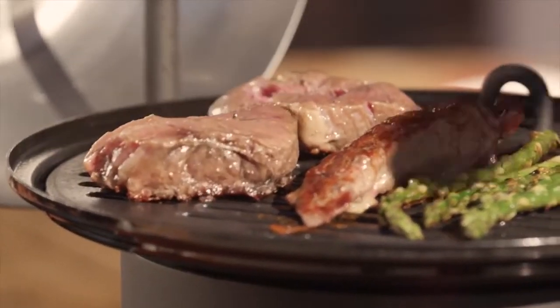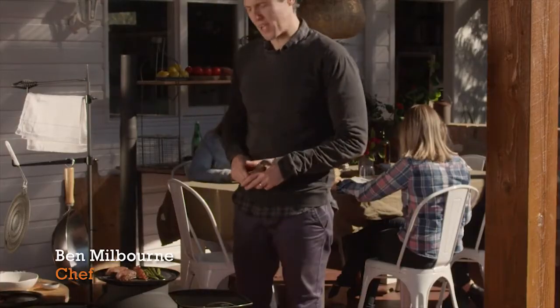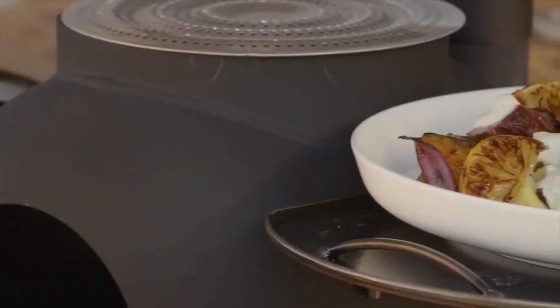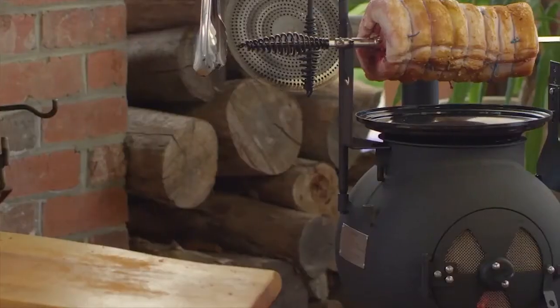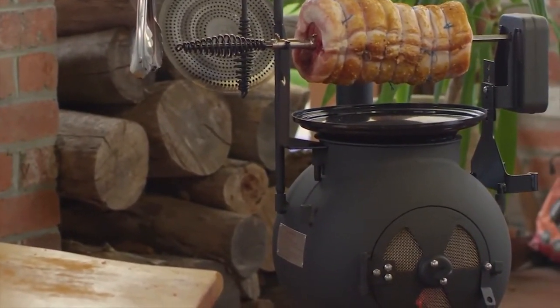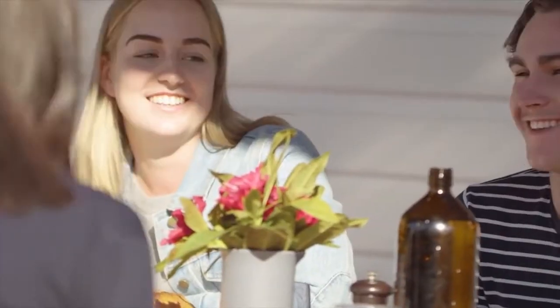Doesn't that look awesome — and it smells great too, and I'm sure it's going to taste even better. Today I'm going to show you how to make great meals like this and get the most out of your Oz Pig. At home I like to cook outside as much as possible, and with my Oz Pig set up on the deck permanently, there's really no excuses. The Oz Pig goes hand in hand with outdoor living. I don't know whether it's just me, but cooking outdoors never seems a chore.